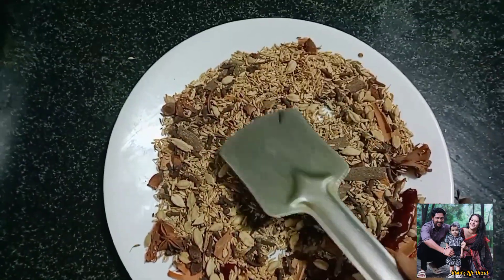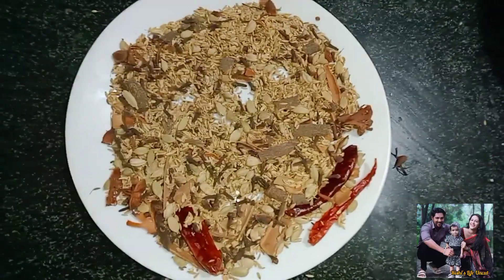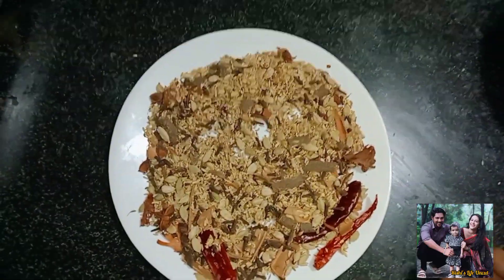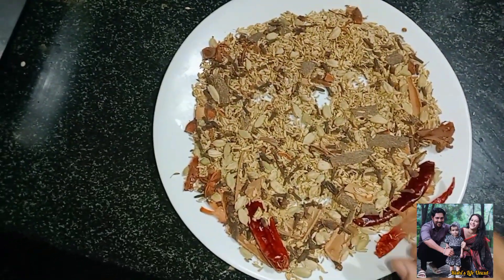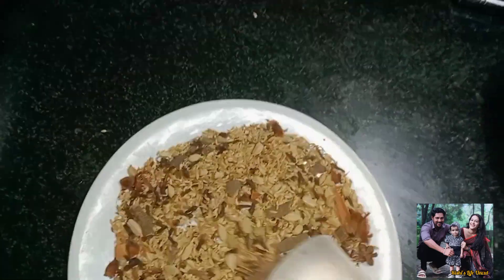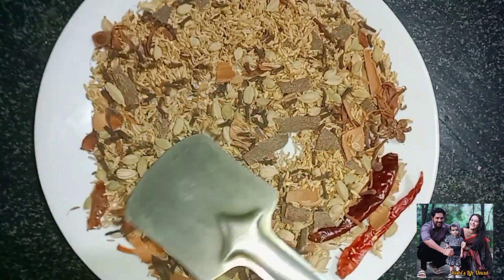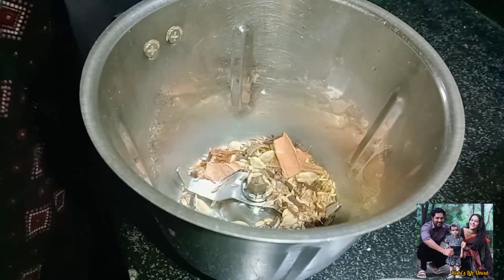This is a good thing for us to eat. We have a lot of spices in the food. This is the main item of Kerala's food.